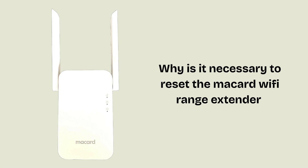Let's start with why it is necessary to reset the Macard RE1200 extender. Resetting the Macard Wi-Fi range extender is necessary to fix connection issues, clear outdated settings, or restore the device to factory defaults before selling or repurposing it. This helps improve performance and security by ensuring the extender is properly configured.